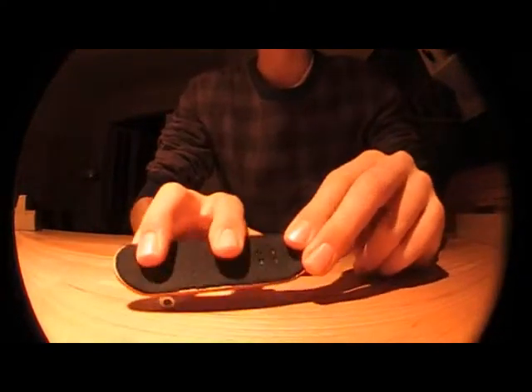Okay, this is a kickflip. This was a kickflip. Kickflip is pretty simple. As soon as you got the ollie down, this is probably the next trick you want to learn.